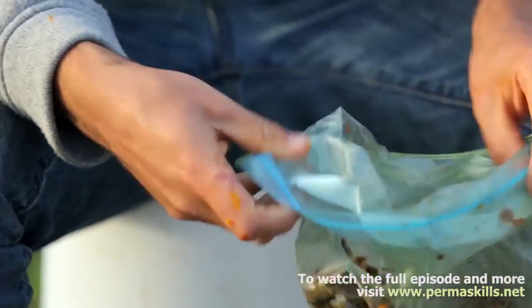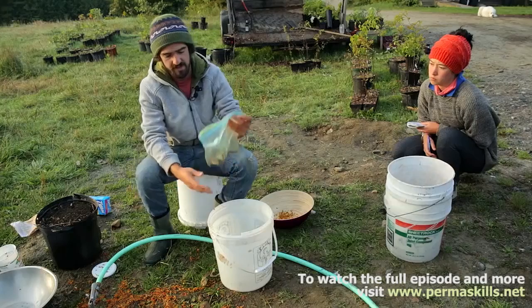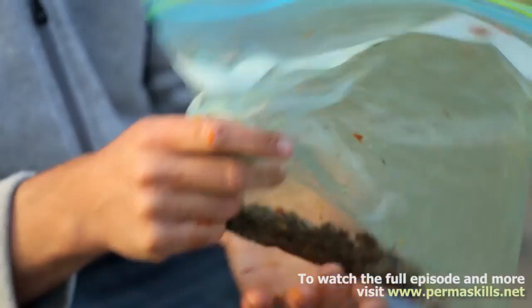Ideally you'd use a sterile medium to put in here, like peat or something that essentially doesn't have any life in it. The reason being, we don't want any biology to start rotting any of this material.